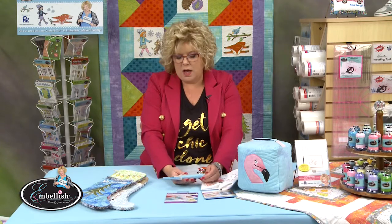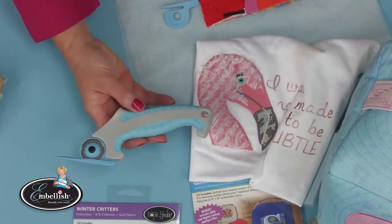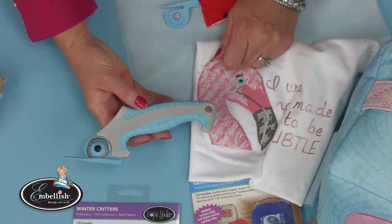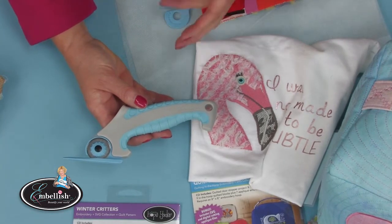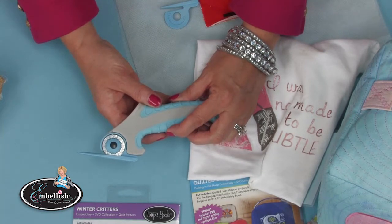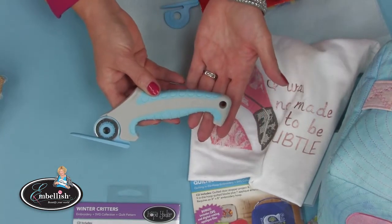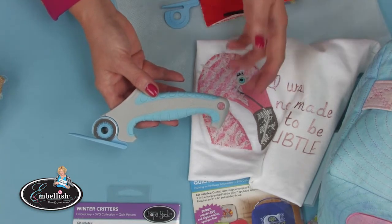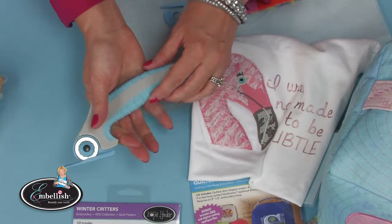Here's the new cutter. The problem with other chenille cutters is my hand would get so tired — especially doing something like the back of a stocking, you really have to continue hand movement. Nothing was ergonomic, nothing had a nice soft grip, so the longer I used it the more my hands cramped up.